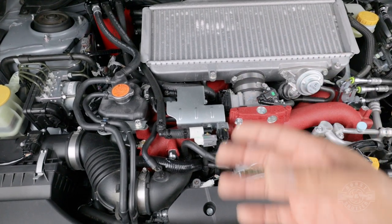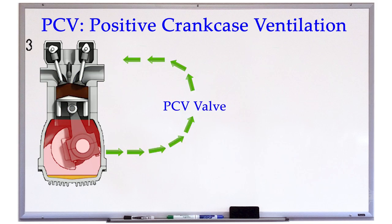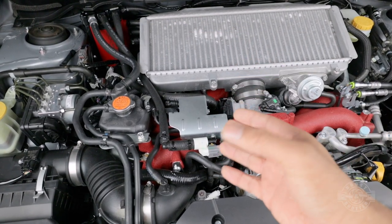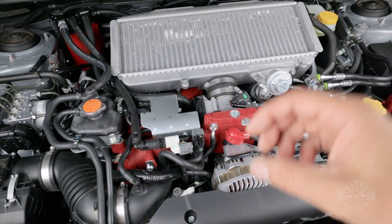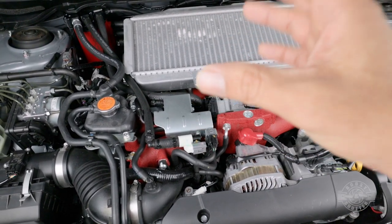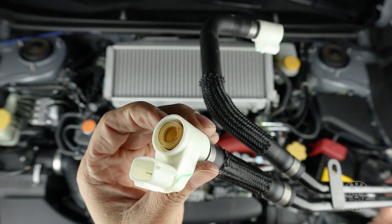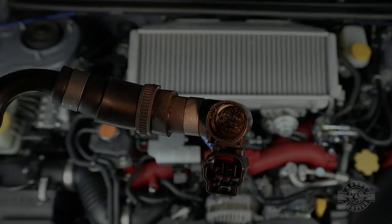All cars will have some amount of blow-by that makes it into the crankcase and pressurizes it, so they need a way to vent that pressure. They used to vent it into the atmosphere, but that's bad for the environment. Now most cars have a PCV — positive crankcase ventilation — system, which routes those gases back into the intake. The problem is that crankcase gases have vaporized oil within them, and this can range from mild to very pronounced depending on the engine, age, and condition of the rings. This car only has 2,000 miles and you can already see oil accumulation on the hard breather lines — that oil is making its way into the intake, which is exactly why we're installing this air oil separator.